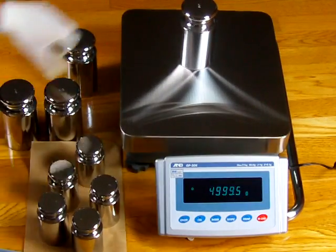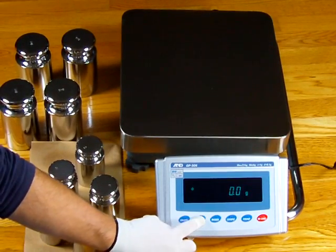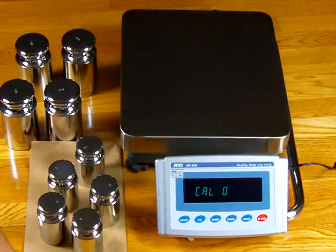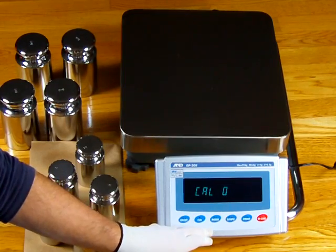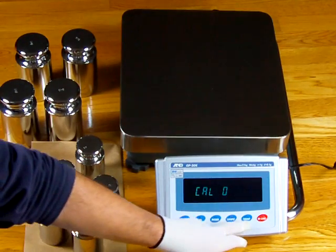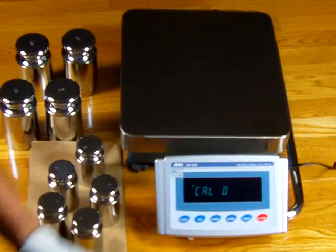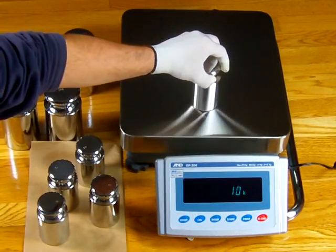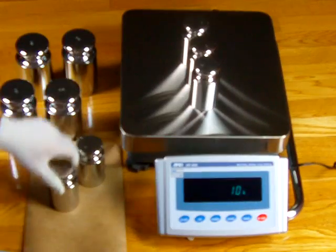To do an external calibration, press and hold the CAL button. You'll see CAL IN, then CAL OUT — release, and it says CAL ZERO. On this particular balance you can switch the cal weight required to either 10 kilogram or 20 kilogram. Press the print key to start the calibration — it stores nothing on the platform — then it says 10 kilograms. We're going to put 10 kg on using our higher-quality Class 1 calibration weights, which are very expensive and have a tighter tolerance.